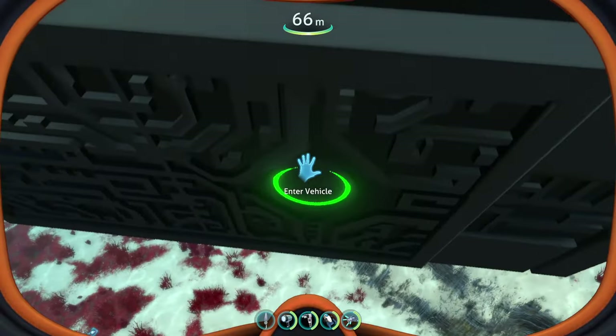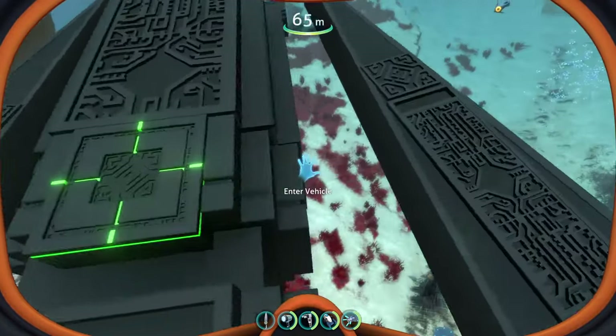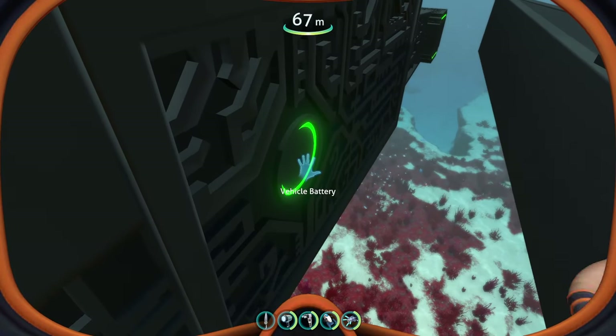That circle thing on the side is the vehicle battery. So we've got the vehicle battery on the left side, and there's one on the right side too. The vehicle batteries for this thing are on the left and right hand sides.